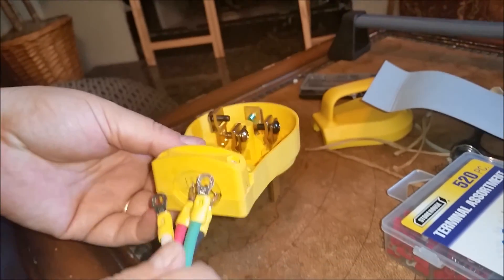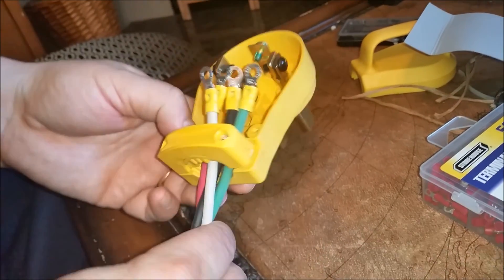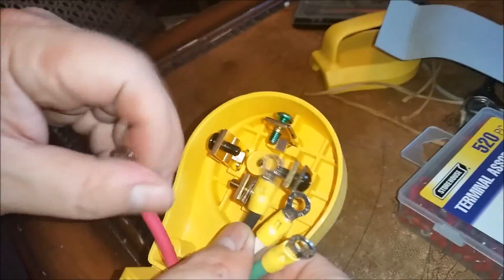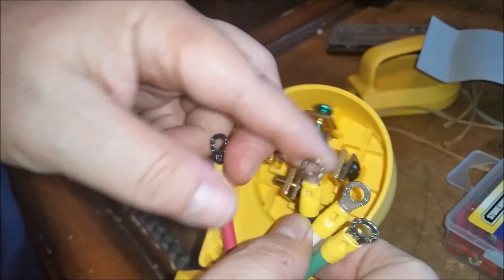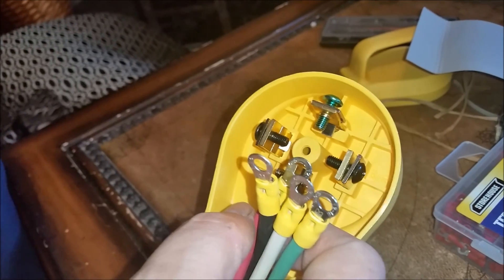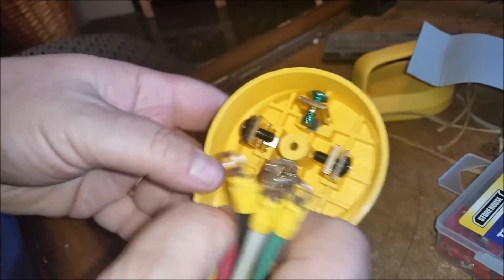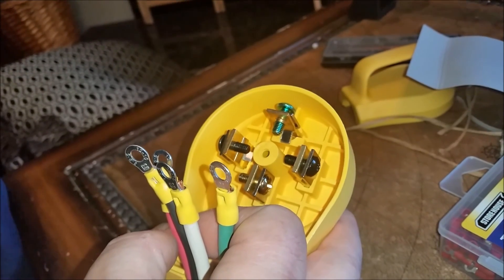We've got the cord all done out now. We're going to go ahead and feed it in the bottom, hook up the bottom first. The wire order is white, red, green, and black — that's how I have my outlet hooked up in the garage. We're going to stick with L1 and L2, or L1 and R2 depending on how you call it, and this is going to be my return to ground.